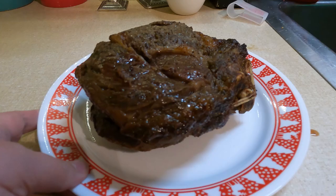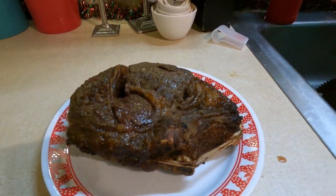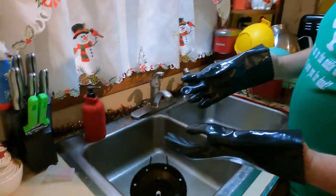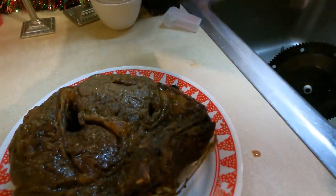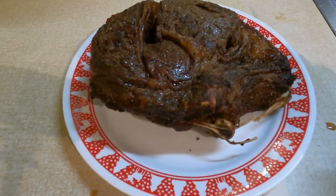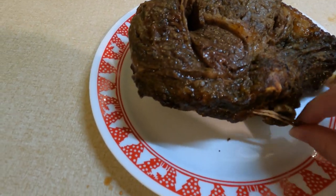That looks delicious — boy I can't wait to cut into that! That is fantastic. We tied it off so it never fell off the spit. The main thing on meats like that is get some kitchen twine and make sure you tie stuff, because that can cause a catastrophe.